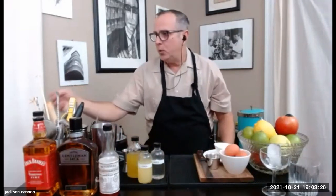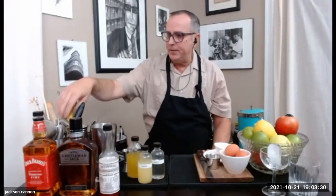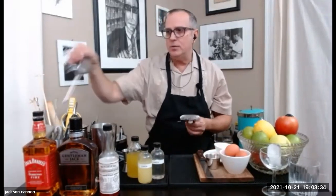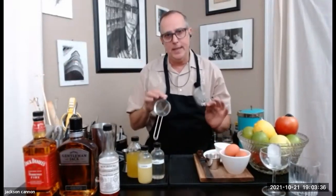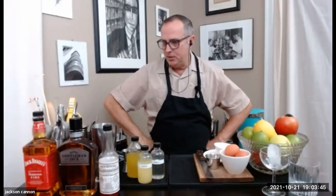I always like to have some tweezers around, a cutting board, and a knife. You'll definitely need a strainer. I'm going to use both the Hawthorne strainer today and the fine tea strainer when doing that up drink to catch all the little shards of ice created from a vigorous shake. And that should be enough stuff to do it.